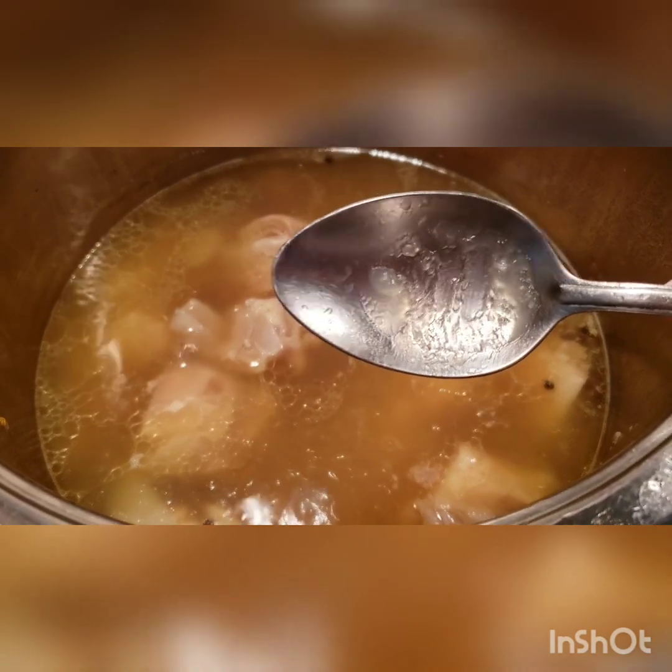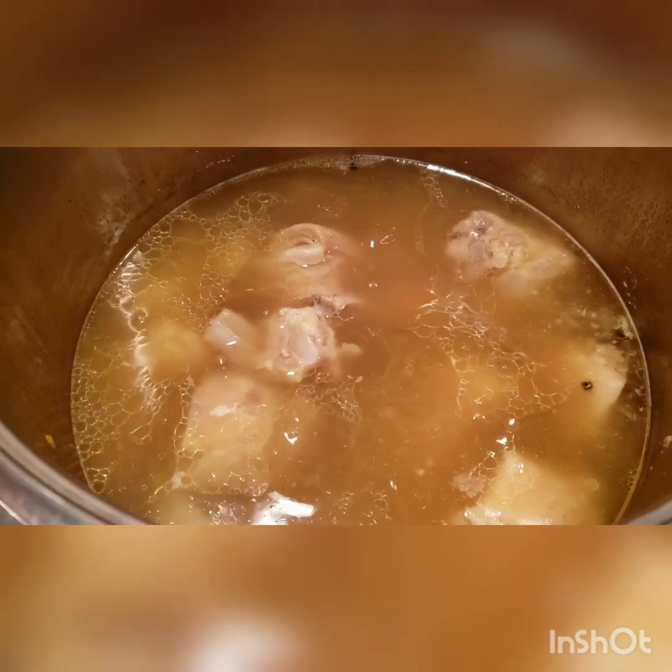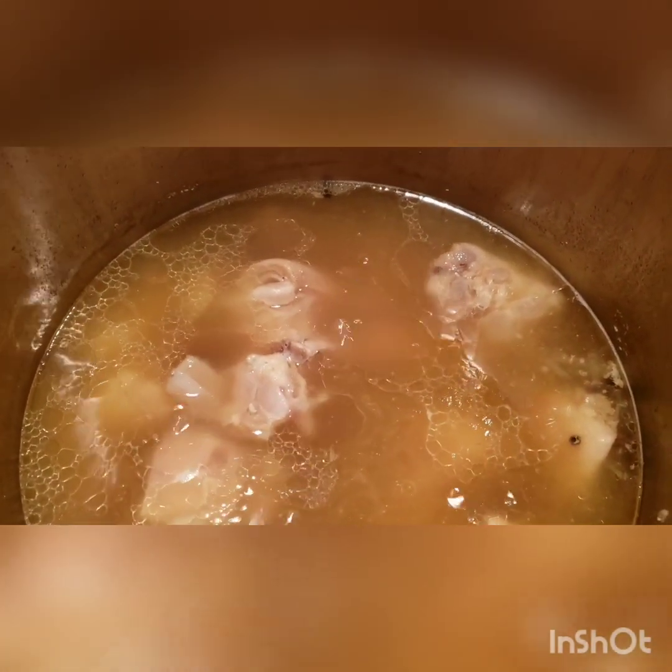Now would be the perfect time to check whether your meat water will become jelly. Put it in the refrigerator — as you can see on the spoon, it becomes jelly within about 20 to 30 minutes as it gets cold. That means it will set. It's more of a confirmation.